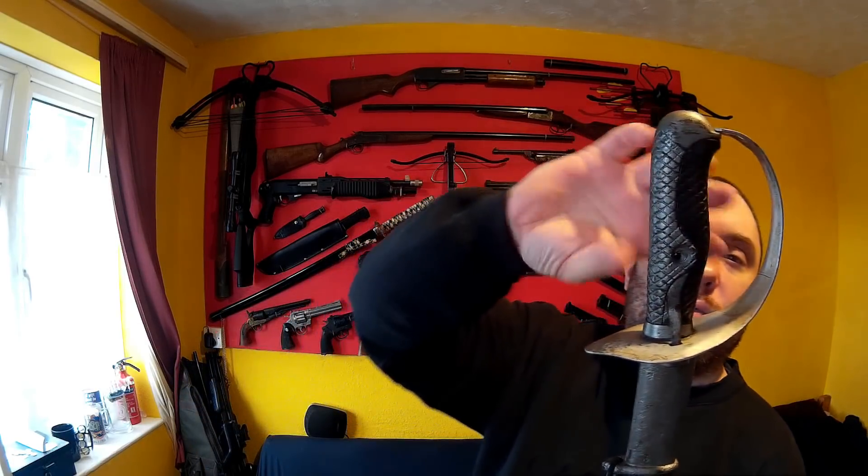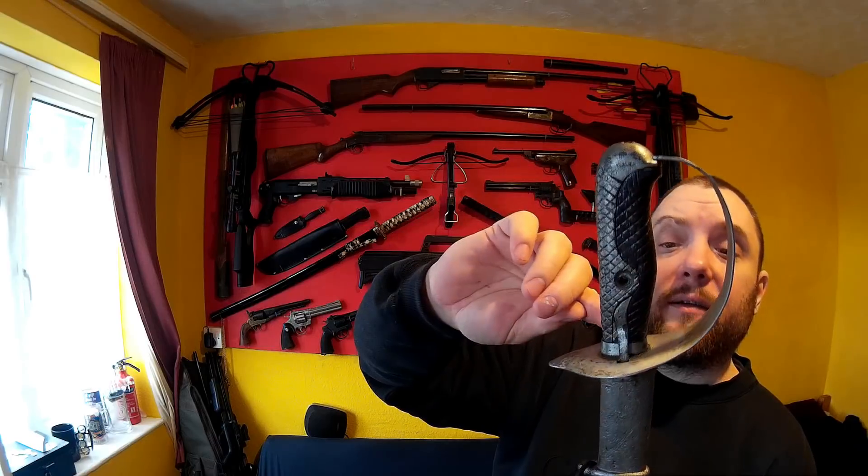Part two will be cleaning it up, and part three will be giving it a go. The other thing I'm interested in is what's underneath this handle — is it just one solid full tang? If it's not, and it's like a welded rat-tail tang or something, then I'll know something's wrong about it, and then I also won't be able to use it.